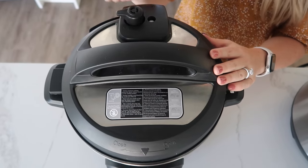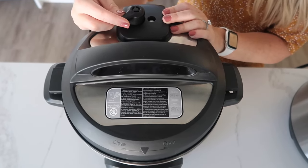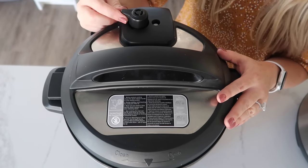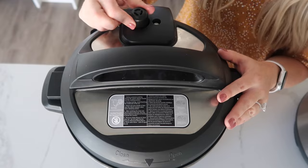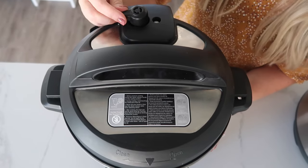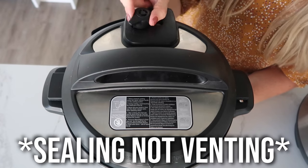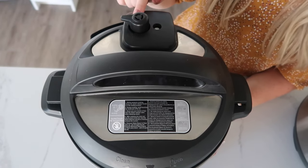First, we're gonna talk about the Duo lid. Now this is an older version of the Duo, so that means it has a little knob. Most newer versions of the Duo don't have this knob. If you have this knob that moves, it's always gonna be a little bit loose — that's okay. You wanna make sure right before you cook anything, it's always on sealing, not venting. This is venting, this is sealing.